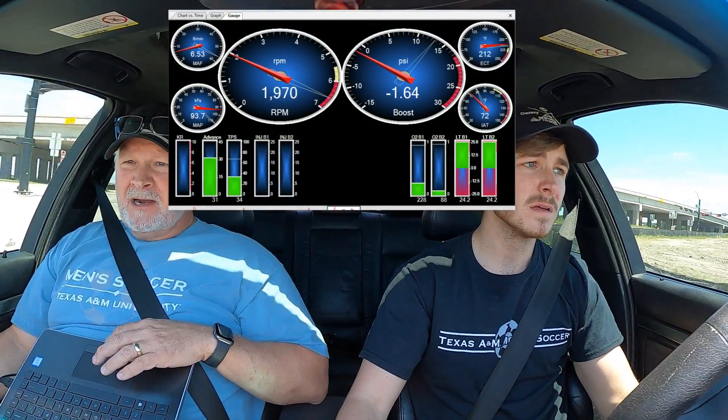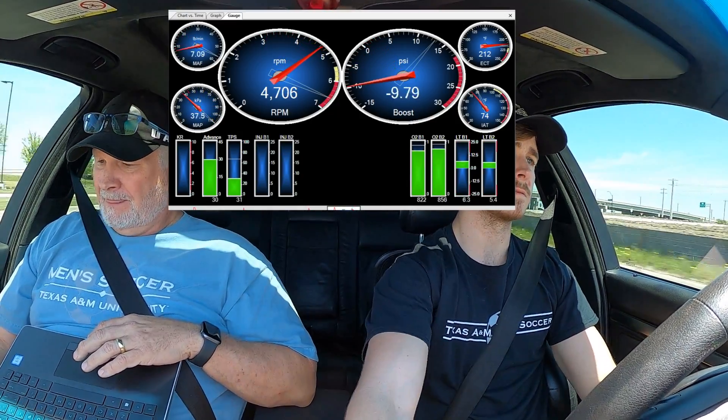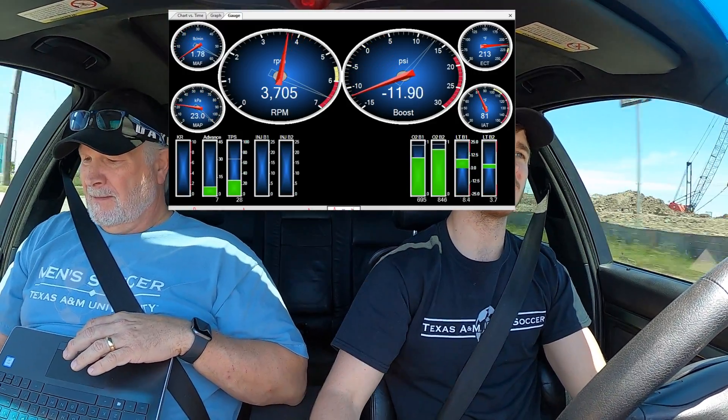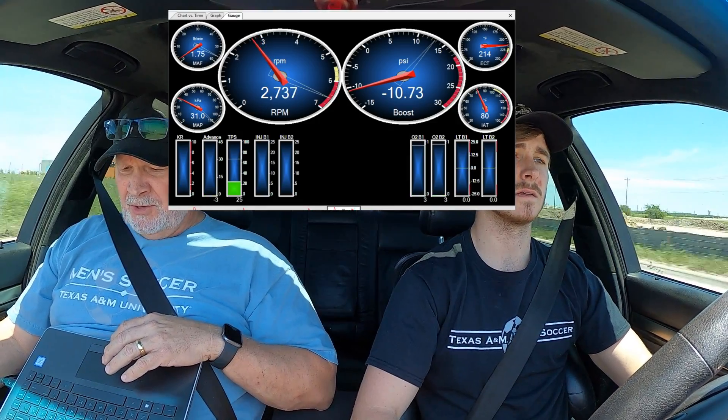Trying to do a run without spinning the tire. What are your impressions so far? This thing is nuts — like you were saying, you hardly have to press the throttle to really get into the boost and wake it up.